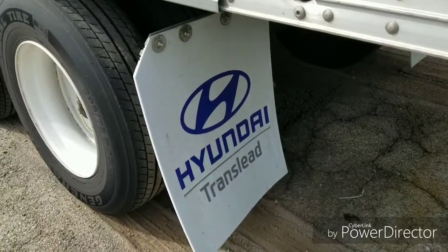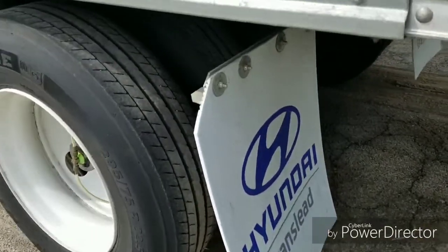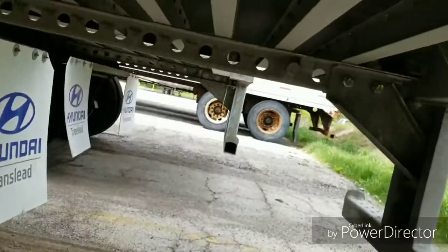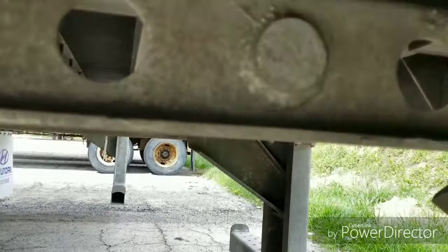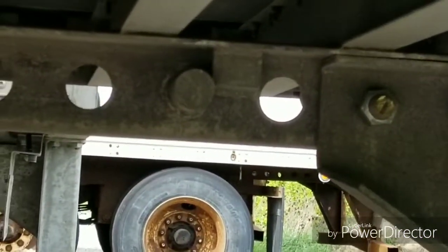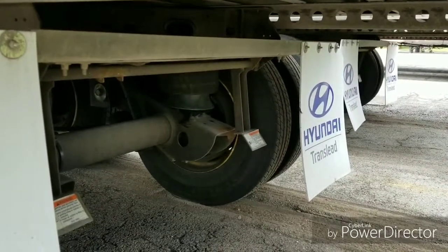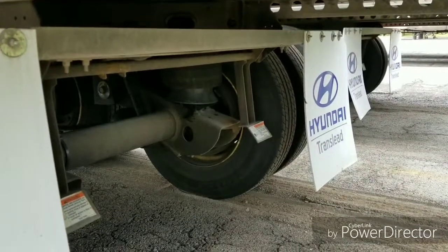Just a couple more items I forgot to mention. When you're doing your mid-trip inspection, make sure your mud flaps are intact — not hanging, make sure they're not touching the rear wheels. And about those stop pegs — these are both in the front and in the back, you can see this one here, and there's one right over there. These are on the front and rear of your slides on the trailer. That prevents the tandems from going too far back or too far forward. That's not a normal thing you would check, but I would advise checking it so you're not in the position I was in a few months ago.